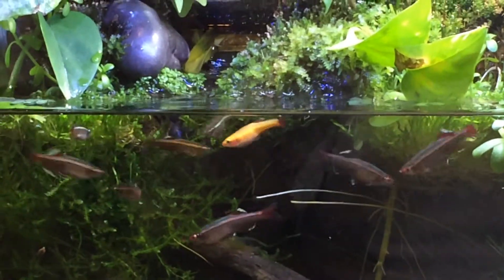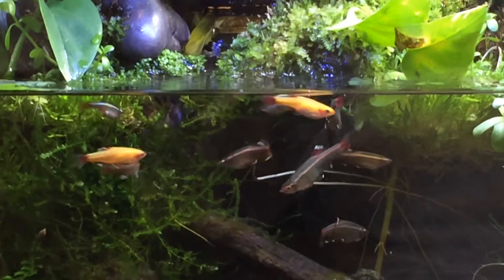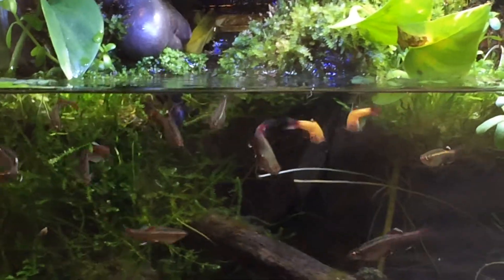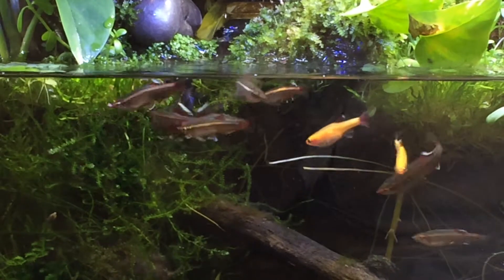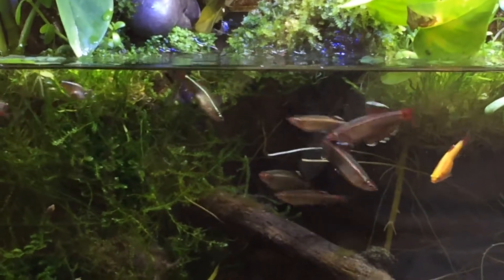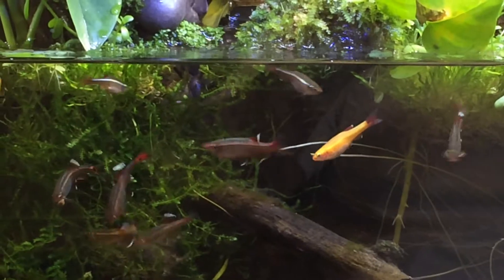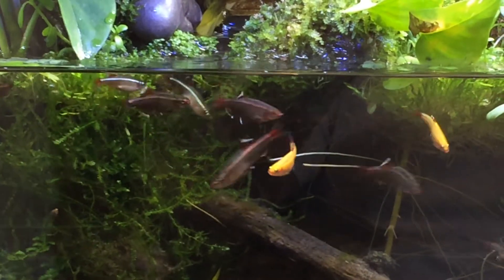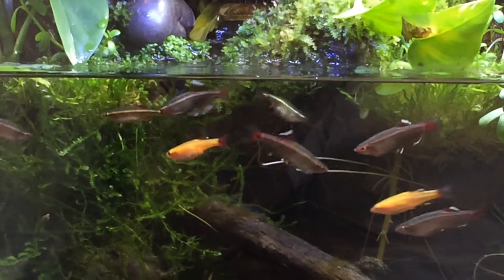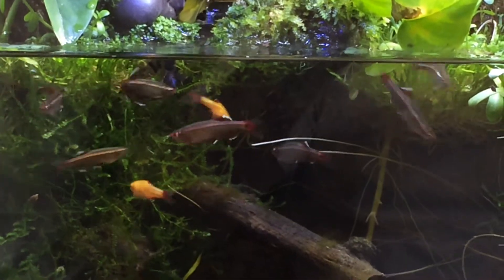Inexpensive, extremely hardy. Their fry are tough as nails. You can breed them any time. They look great as display fish. They interact rather well and they're not aggressive towards each other. Unless you just keep two fish together, they might chase each other around, but that's normal — they do that all the time.